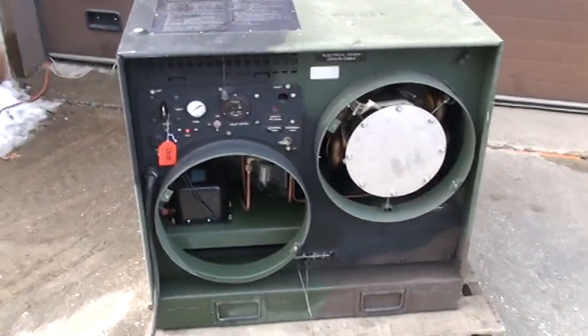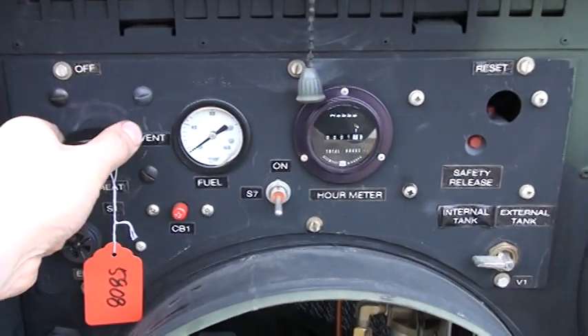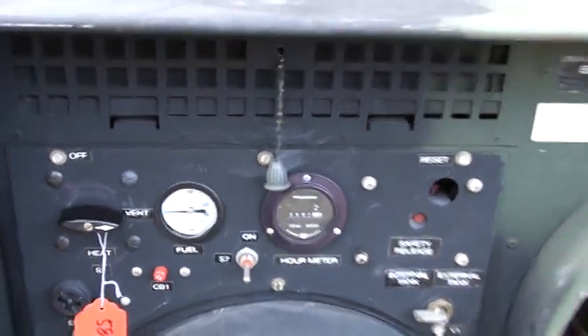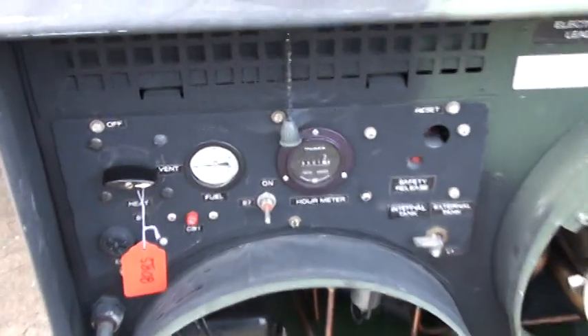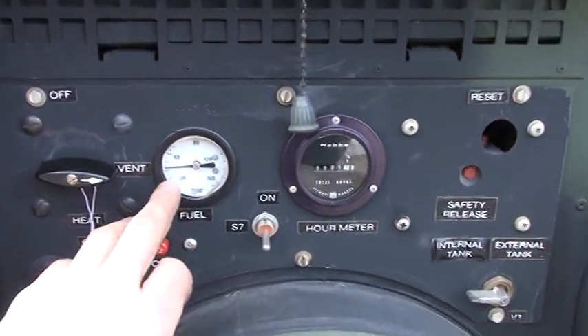We'll just kick it on here. The first step is you turn to vent — that kicks the circulation blower on — and you make sure you have over five PSI of fuel pressure.